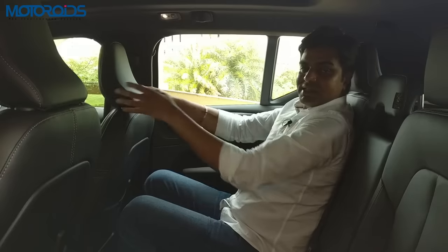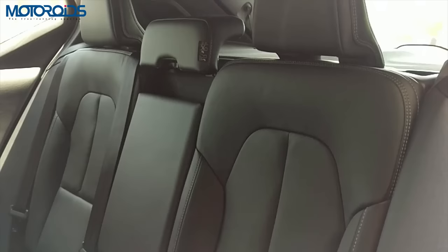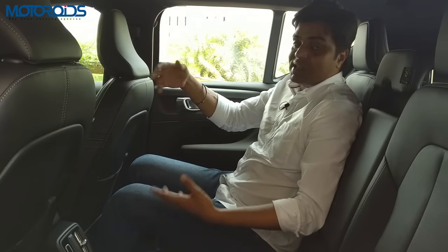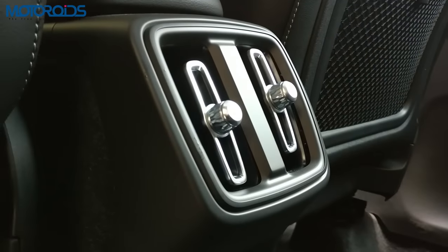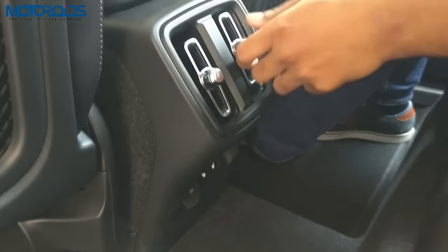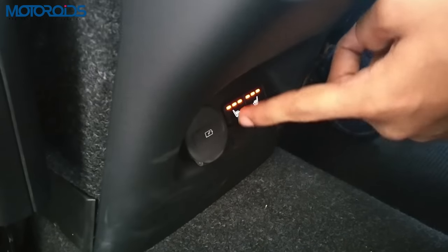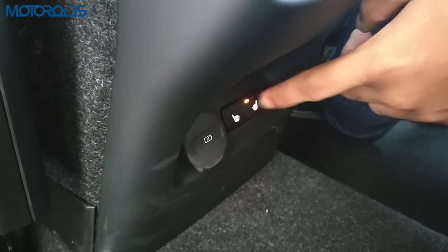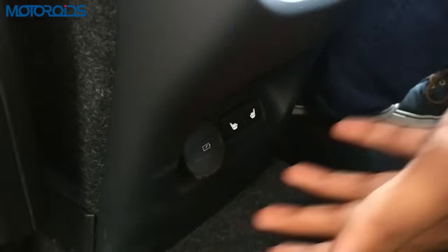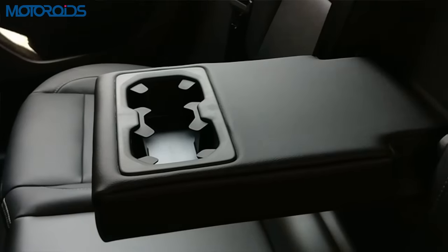What's it like in the back? The backrest is sort of upright and a little too firm. There are two AC vents over here, and you can control the airflow. There's a USB charging socket at the back, and both rear seats are heated — there are switches here for that. At 41 degrees outside in Hyderabad, heated seats may not serve much purpose, but they're there anyway. There's a central armrest with two cup holders.